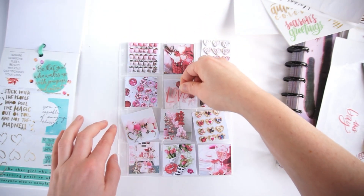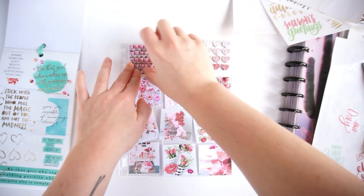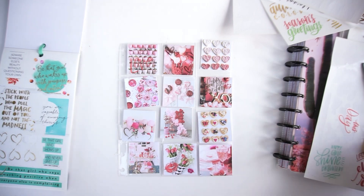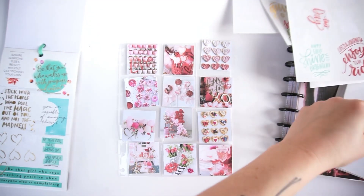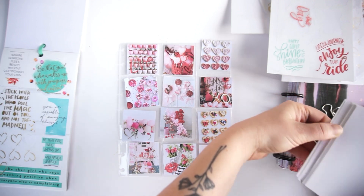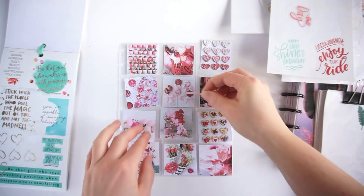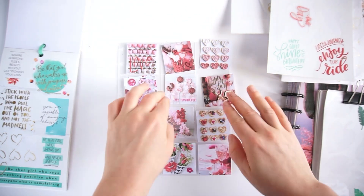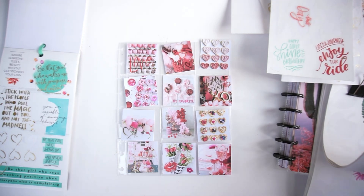It's just fun to use as many stickers as possible — I have way too many, so it's fun to use them for different projects like this. This looks really, really pretty. I'll just add one or two more stickers because I don't want to overdo it either — the pictures are very decorative themselves. This sticker says 'My Favorite,' so I'll put it there.